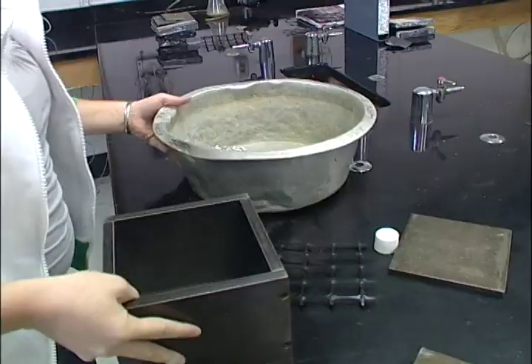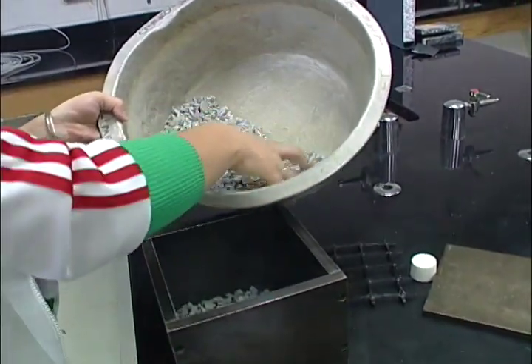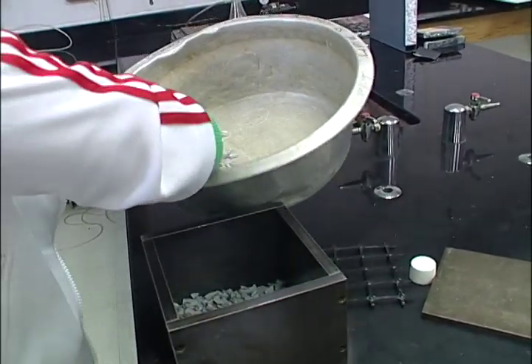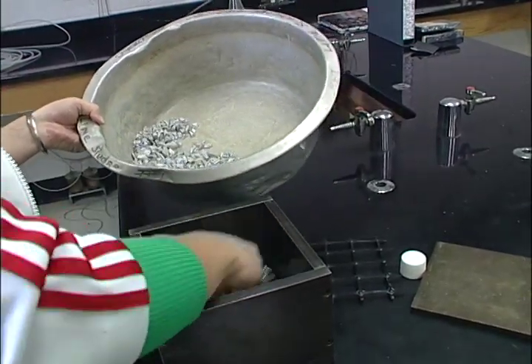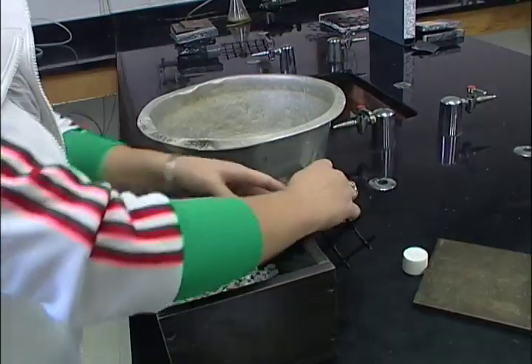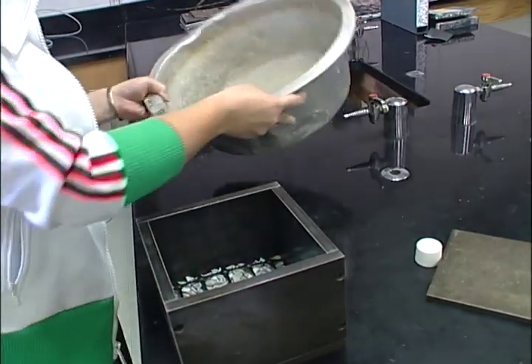Then you add that into prefabricated molds — here we just have a standard six-by-six-inch square. You put that into the mold and apply heat and pressure, which activates the components in the rubber to form a solid block and lock the rock in place.